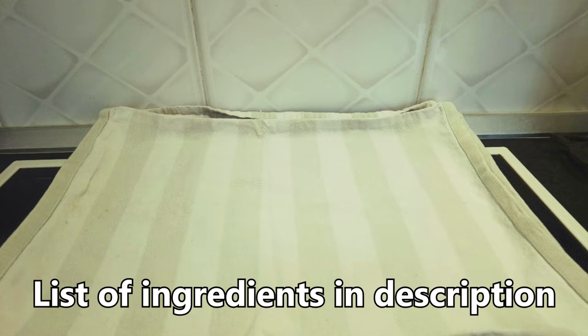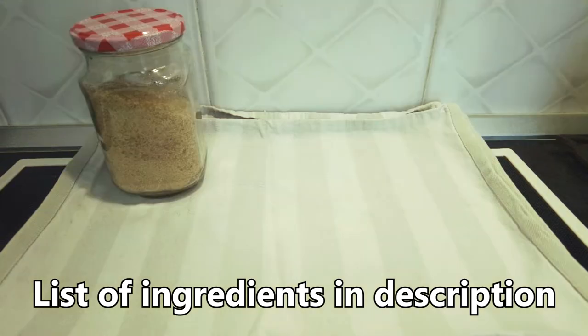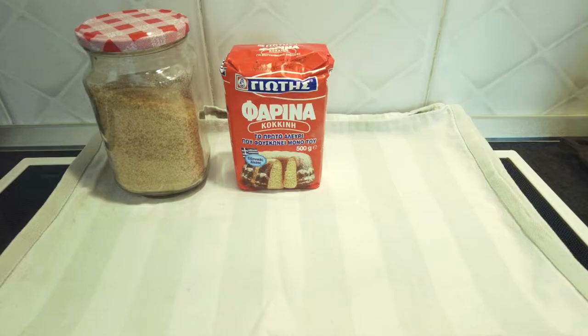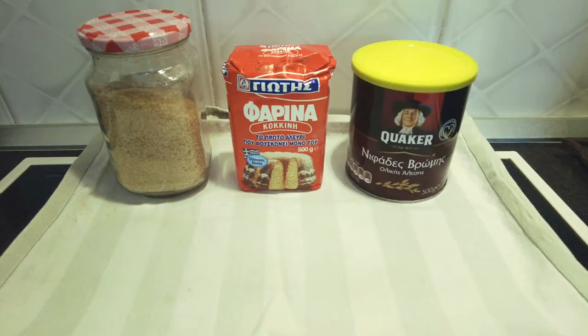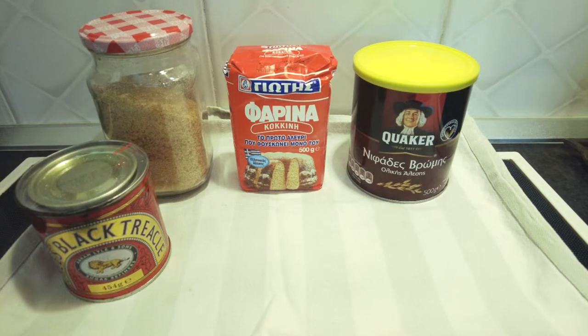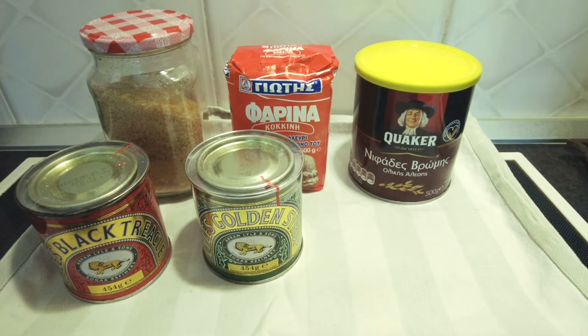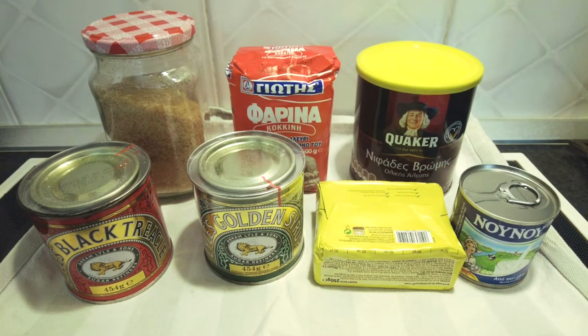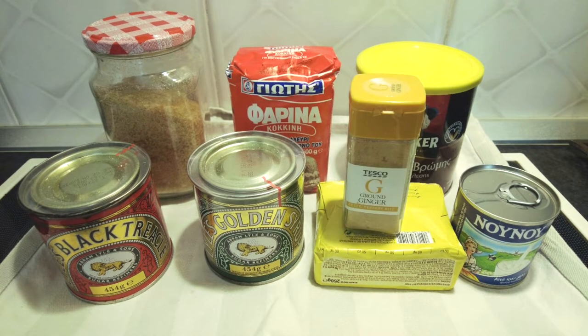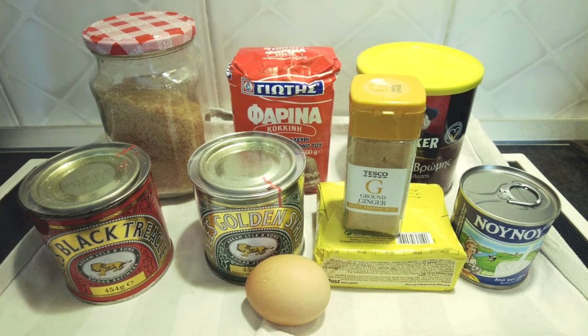You will need 85 grams of light soft brown sugar, 250 grams of self-raising flour, 100 grams of oatmeal or oats, 85 grams of treacle, 200 grams of golden syrup, 200 grams of butter, 4 tablespoons of milk, a tablespoon of ground ginger, and one egg.